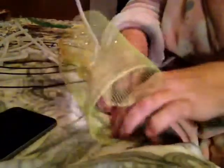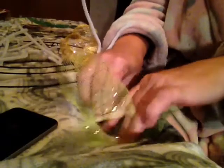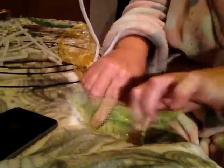You just wrap it like one time, then you take the green one and do the same thing — scrunch it. I'm doing this on my bed, guys, because I don't have a craft room.